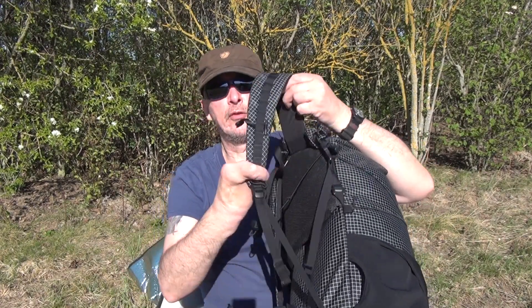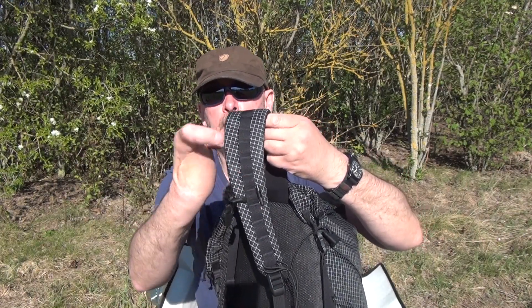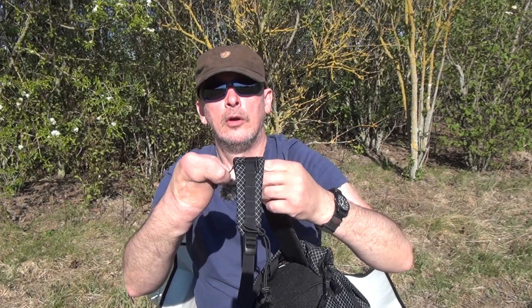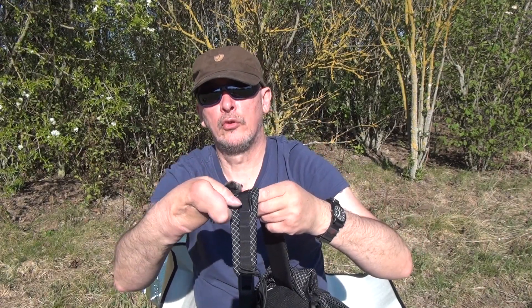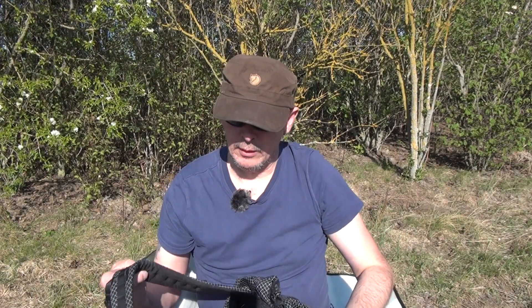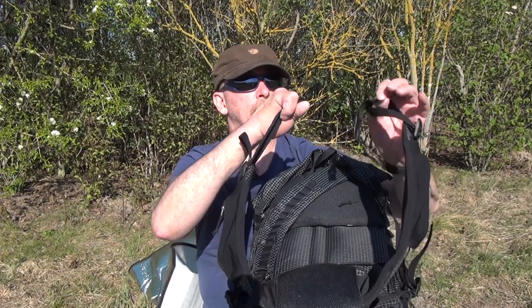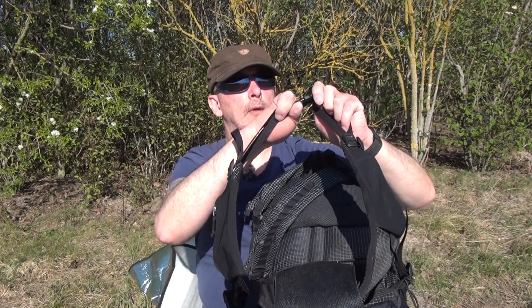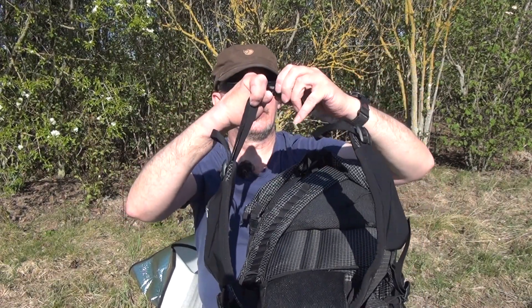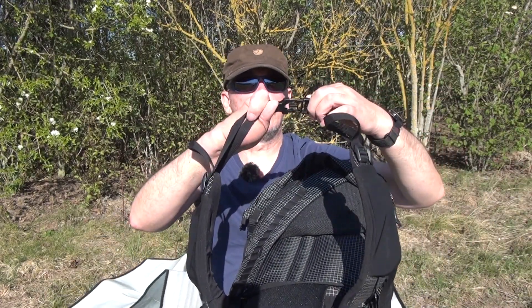Was natürlich schön ist: hier am Tragegurt sind lauter DAISY-Chains, und wir können hier natürlich den Brustgurt noch verstellen. Auch vorne am Bauchgurt können wir den Rucksack relativ zügig zumachen und sehr schön einstellen.